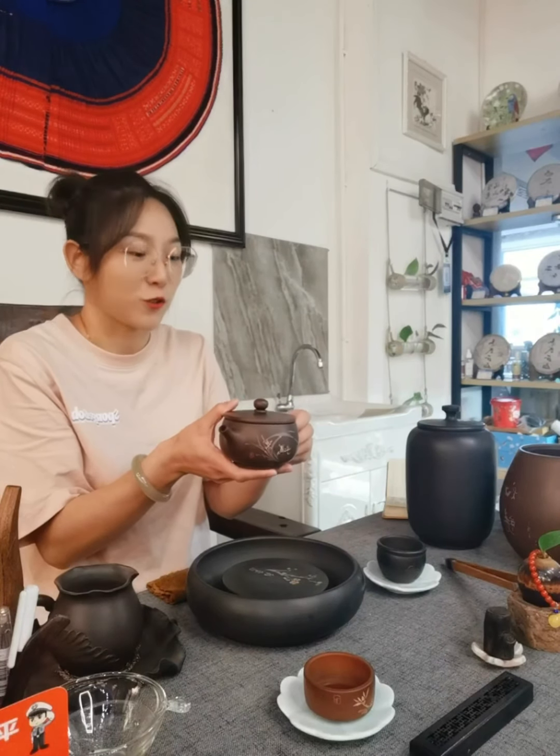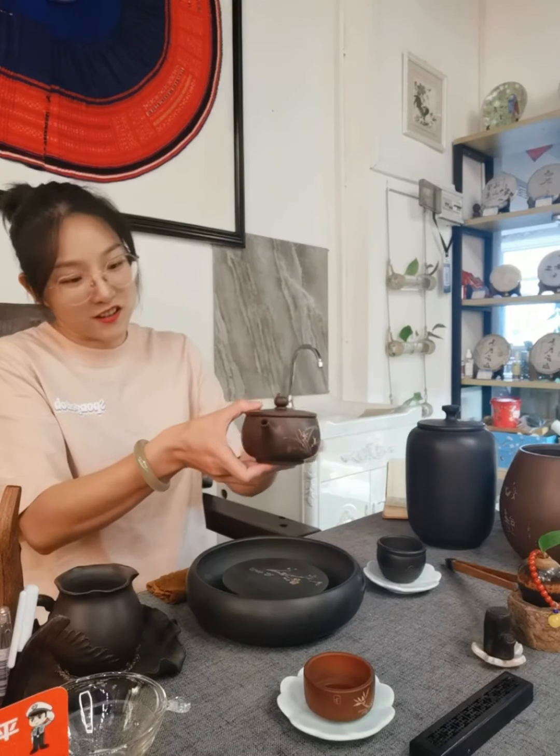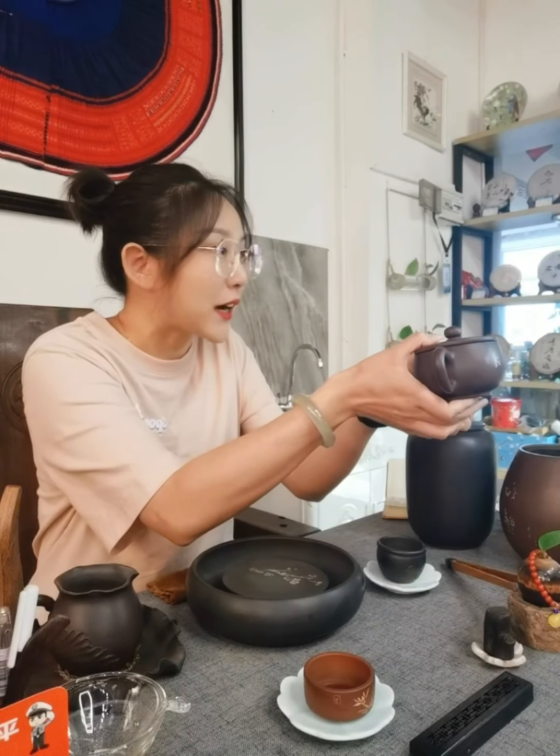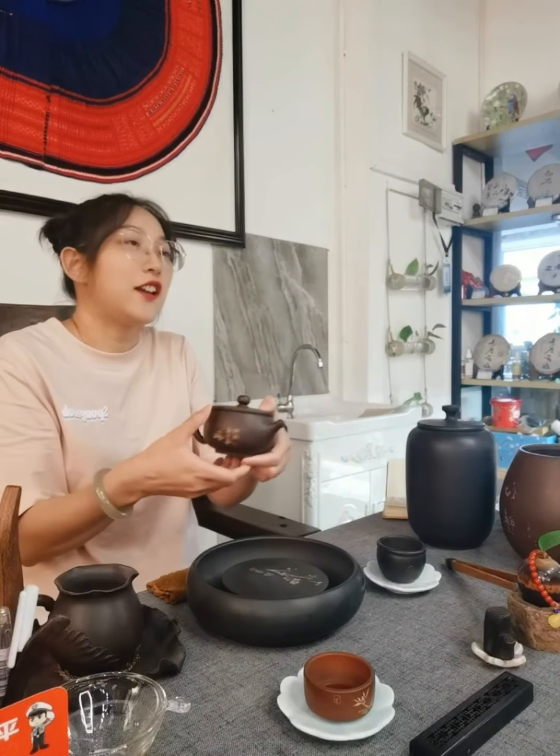It has strong characteristics of Chinese traditional culture. The words are painted by He Jin. He Jin and Zhang Chao Kang are two very famous artists in Jianshui purple pottery. Today I will use this teapot to make tea.